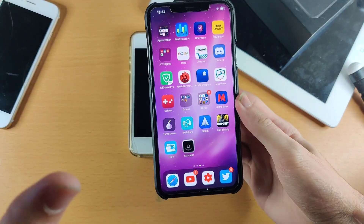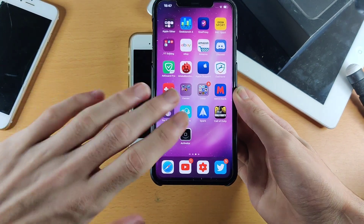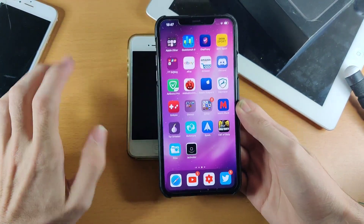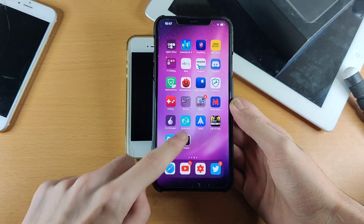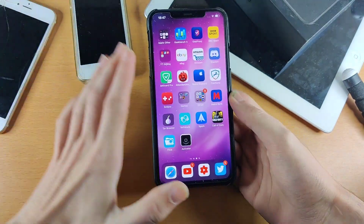Welcome everyone. I would like to show you how to force restart your iPhone X style device. This means any iPhone between the iPhone X, up until the 11 Pro Max, and probably the iPhone 12 as well. Essentially, if you have to use the swipe gestures only and you don't have a home button, this tutorial will work for you.